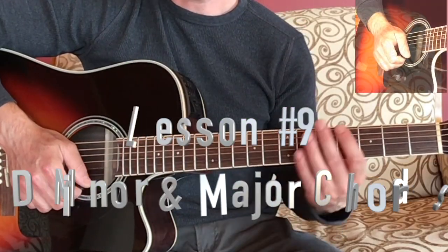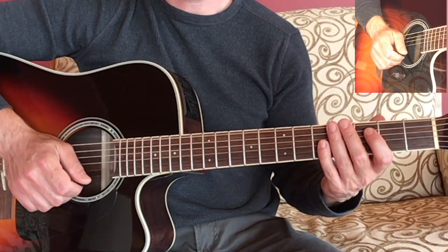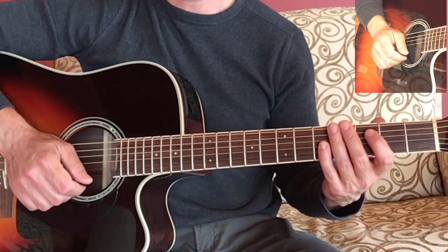Welcome back. In this lesson we are going to look at the D minor chord and compare it to the D major chord.